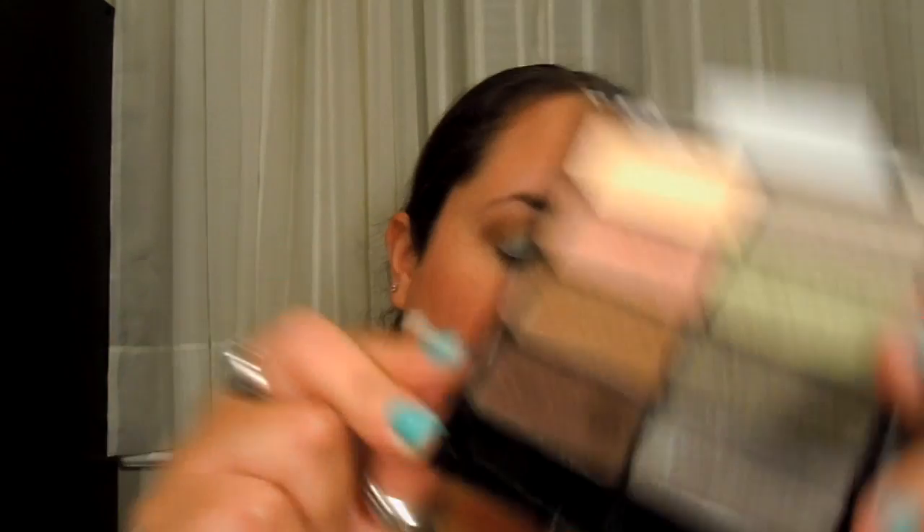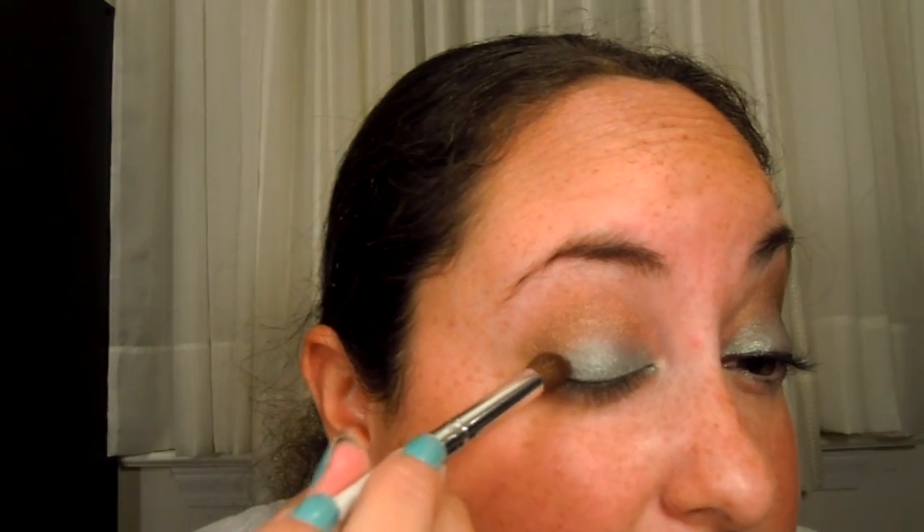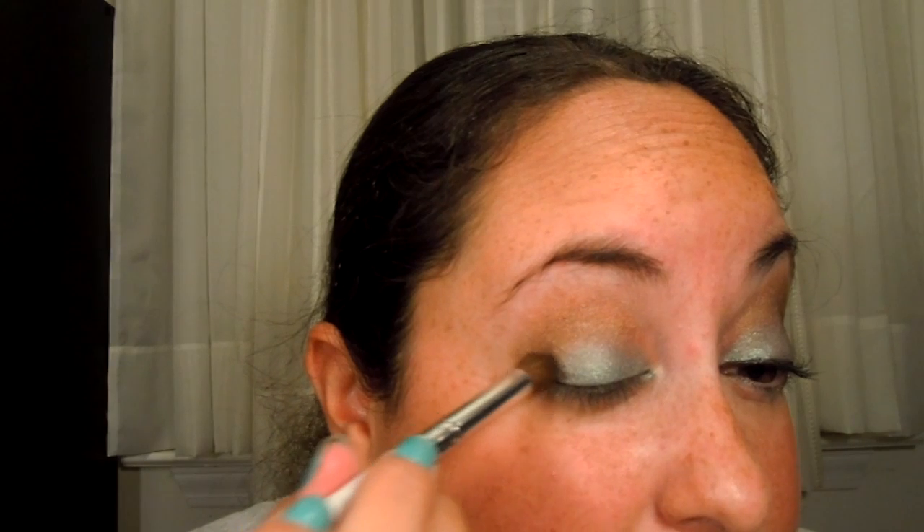You can actually stop right there if you want to, but I'm going to go with this other color right here. It's a dark brown color, and I'm going to use that to deepen up the outer V. This color is really pigmented, so I just kind of tapped it in very quickly right there on the outer V, lightly touching it, and then bring that into the crease as well.